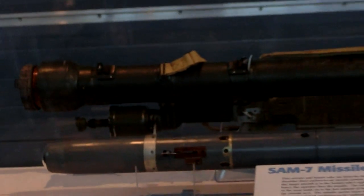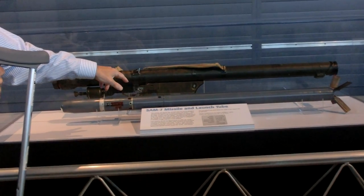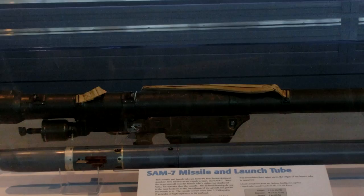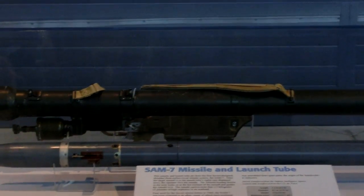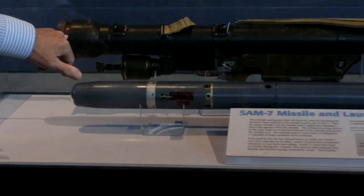It came in two parts. The upper item is the launch tube, which was made of fiberglass. What looks like the trigger mechanism — that green mechanism hanging down — is called the grip stock. That had the electrical system, the trigger, and the safety. And then the battery to power the weapon is this cylindrical object that I'm pointing to now.